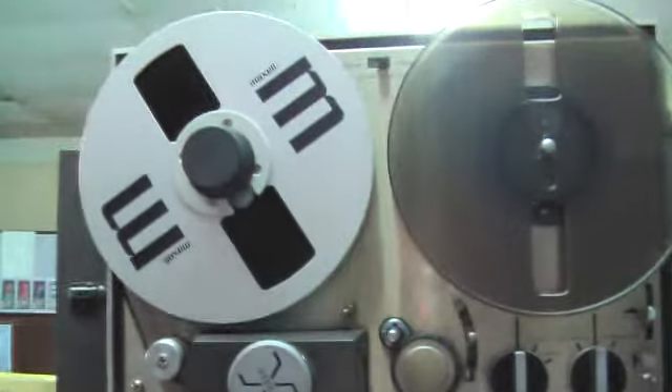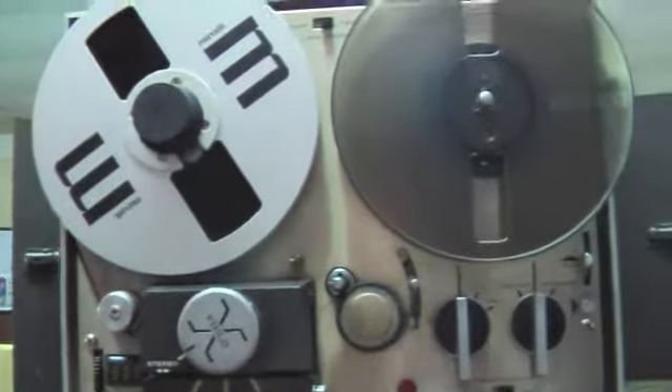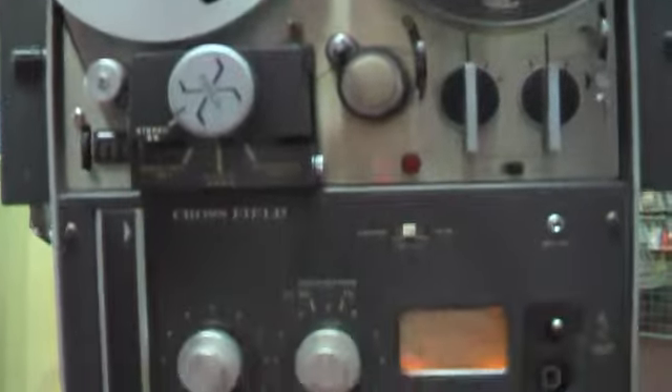Sorry, the reels don't come with it, but I do have a full reel and a take-up reel that I'll send with it.